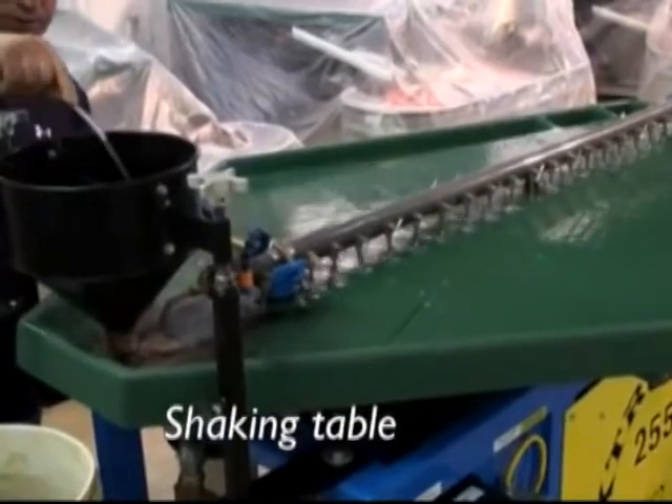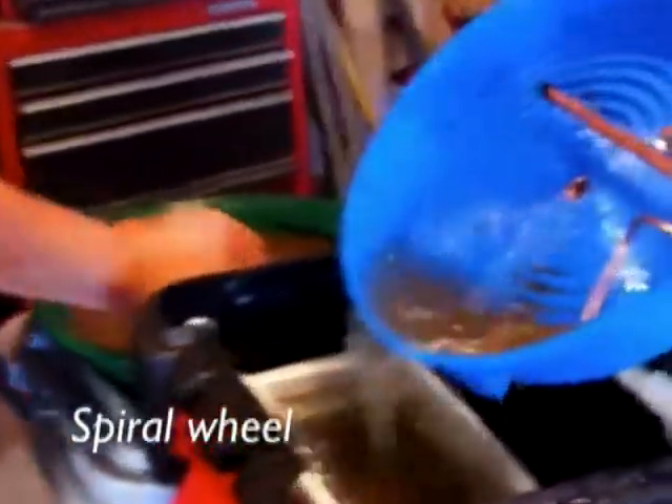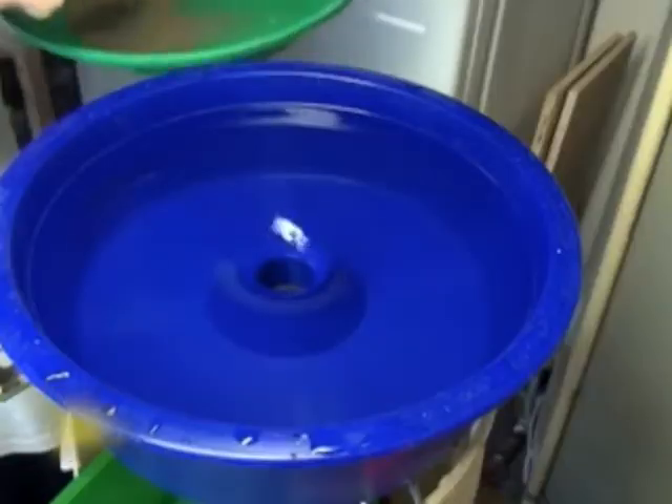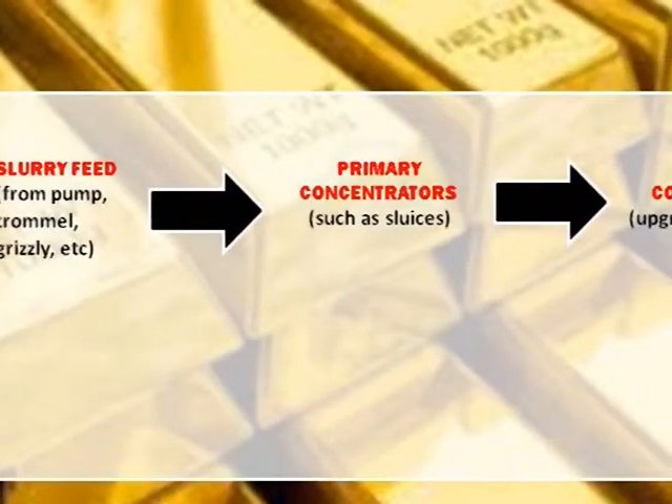Common secondary concentrators include shaking and vibrating tables, spiral wheels, spiral chutes, centrifuges and vortex bowls. Their main job is to separate the gold particles from the heavy black sands.